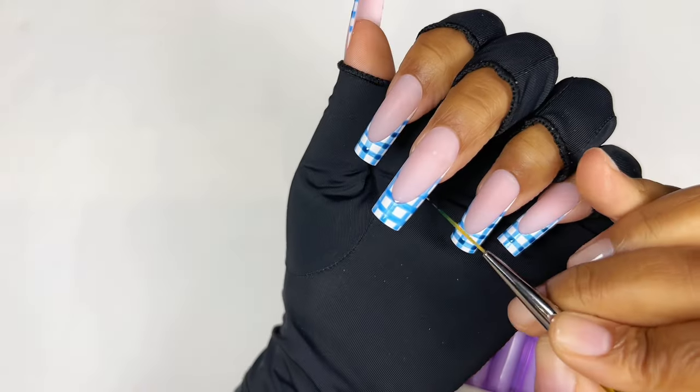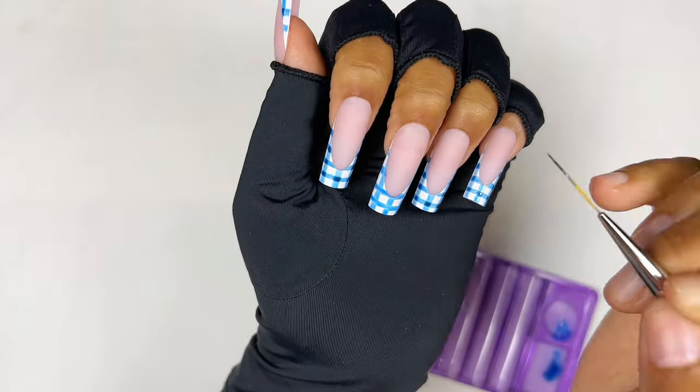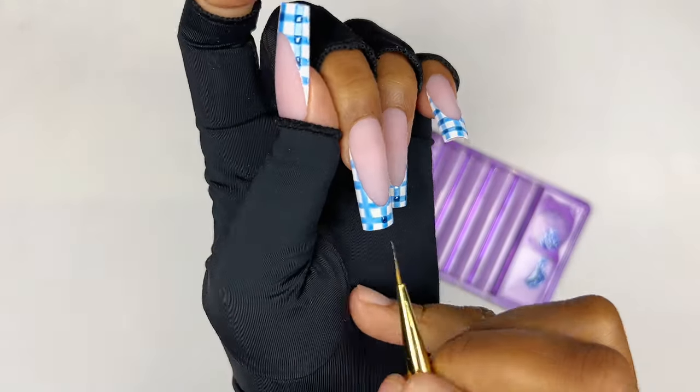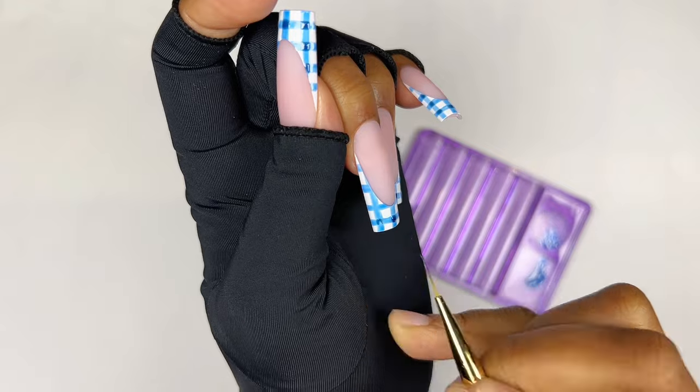Once done with this part, I quickly cured in my lamp for 60 seconds. Now we're going to go back in with the darker gel and do the squares.